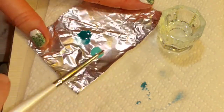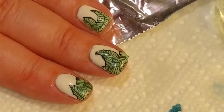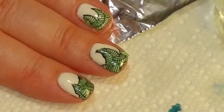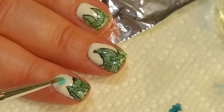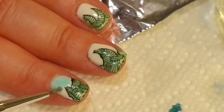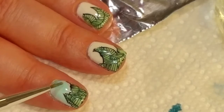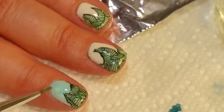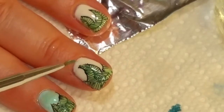Now we'll go in with the blue. I picked this blue to give it like a sky color. I'm going to swish it around with the alcohol and dab it off a little bit — I want it really light. You can use any kind of alcohol. The higher the percentage of alcohol, the faster the water or alcohol is going to evaporate out of it, which is why I use the higher percentage in my nail art.